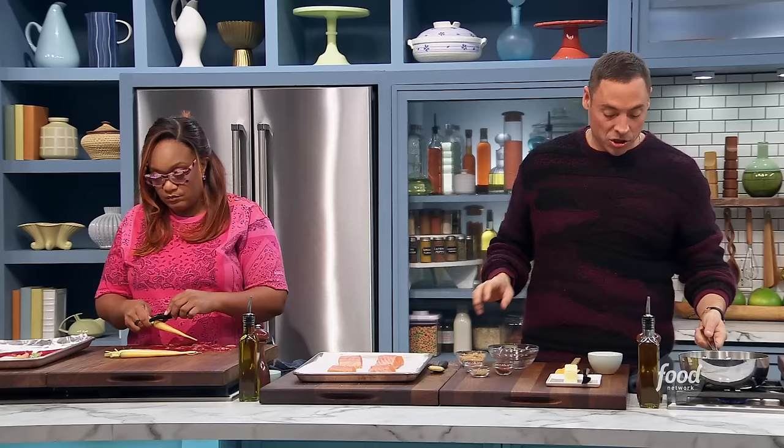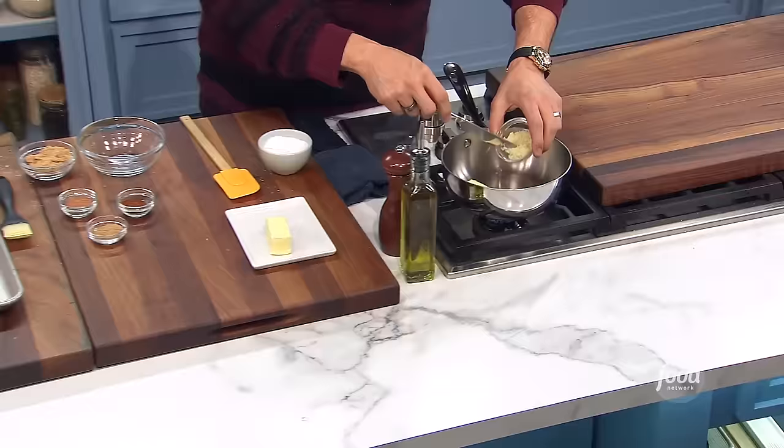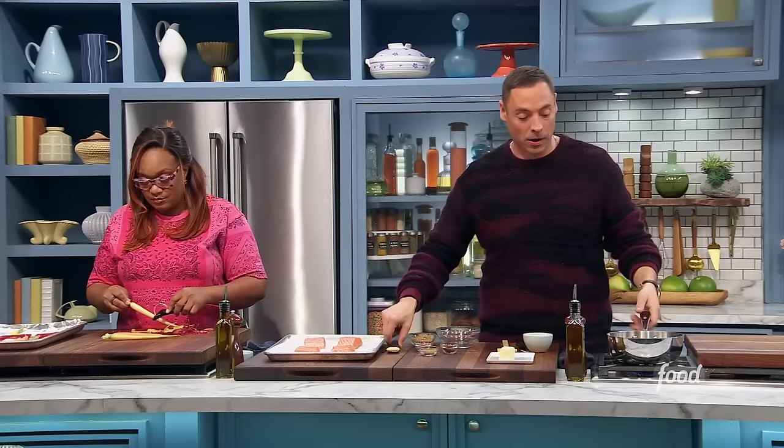We're going to take four tablespoons, or a half a stick of butter. Melt it up and kind of let it bloom with a couple cloves of garlic — chopped up — just to get the essence in there. I don't want a ton of garlic, but I want that flavor to marry with that butter. So let that go.